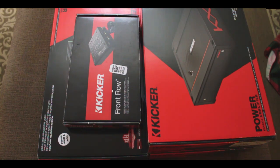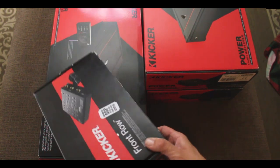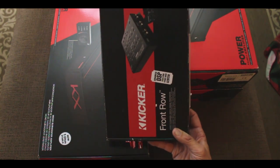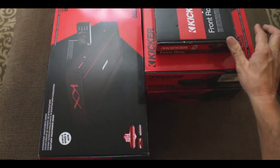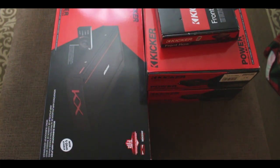Hey guys, it's Robert back with another great video. Today we got a special unboxing — we're on the Audemars, we got a whole bunch of Kicker love to get to. We're going to do this one item at a time, but you can check the links for the other videos. We've got two of the Kicker KXA 400.4s and this big boy right here: the Kicker KXA 2400.1 subwoofer amp. We're going to focus on the 2400.1 in this video.